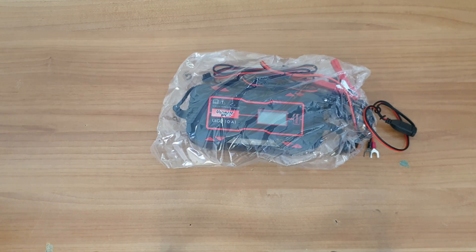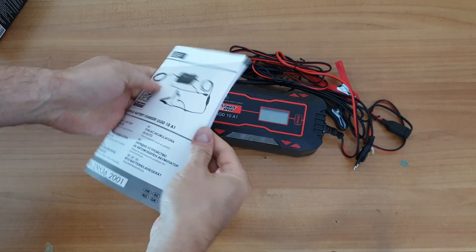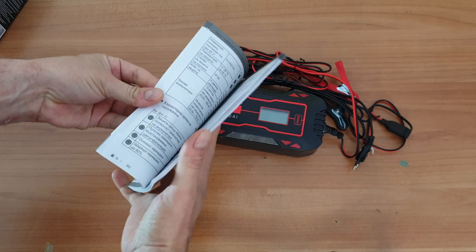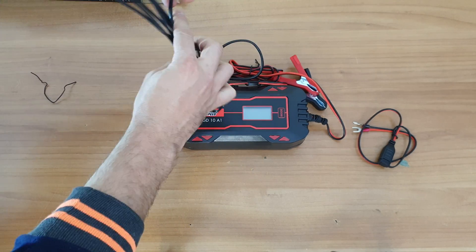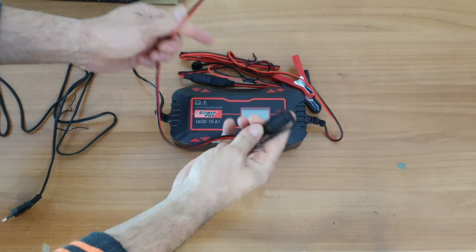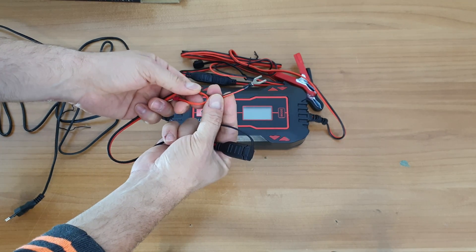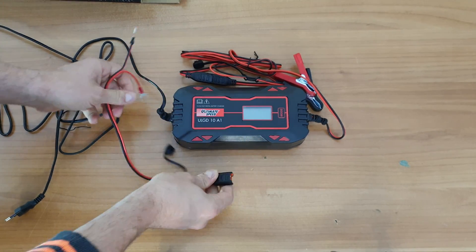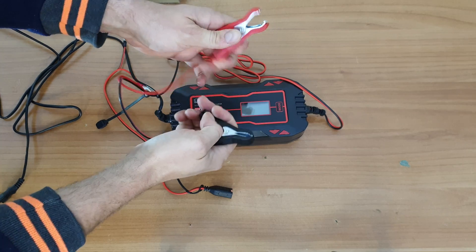It's a huge charger! Please check the other two videos at the end of this video — the other charger is about half the size of this one. Inside we find the manual — your choice to read it. We have the main cable, about 2.2 meters long. There's also a connected cable with loops: the red loop is positive and the black loop is negative. And finally a connected cable with clamps — red positive, black negative.